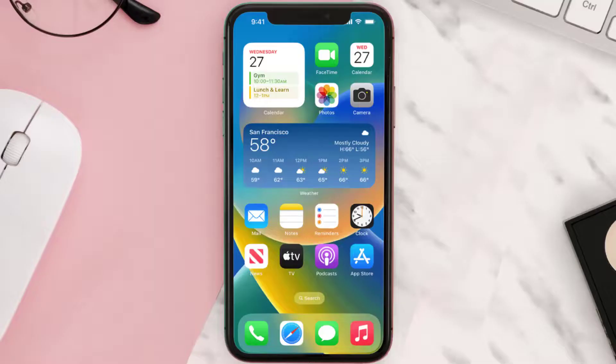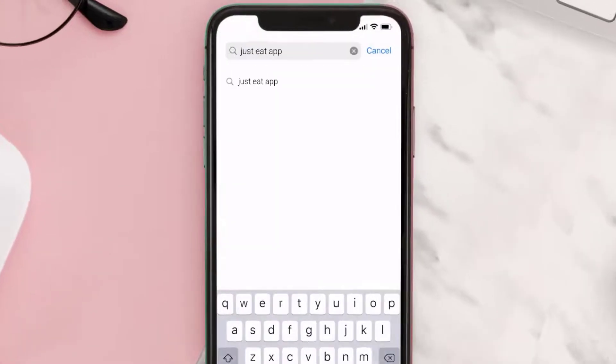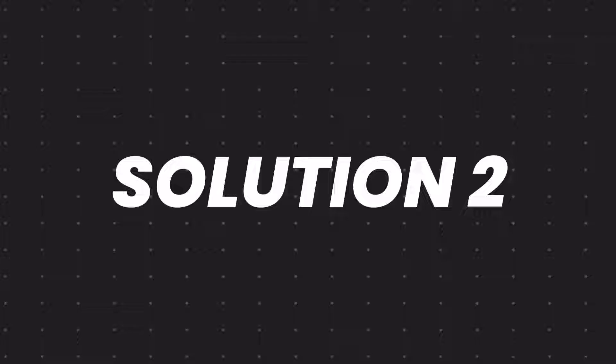First of all, you need to make sure you're running the latest version of the app. Open up the App Store on your device and tap on the search icon in the bottom right corner. Search for the Just Eat mobile app, and if you see an update button next to the app name, simply tap on it to install the latest version.